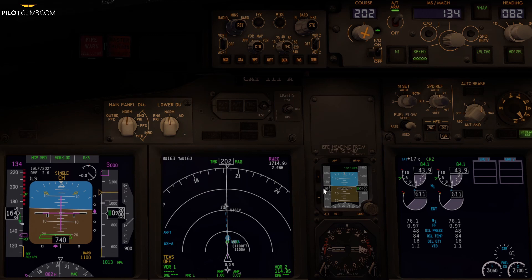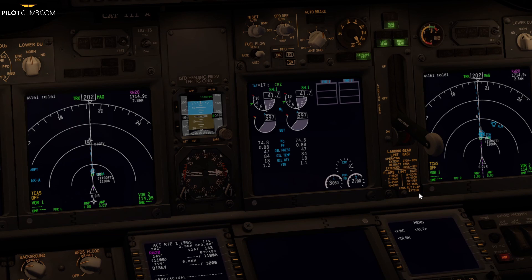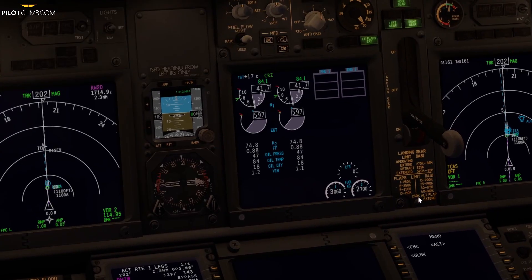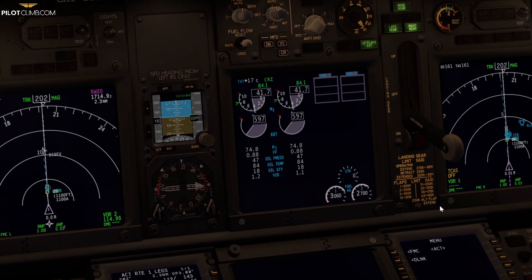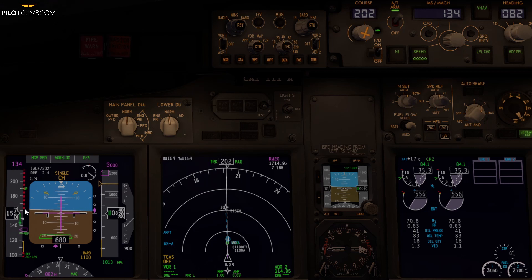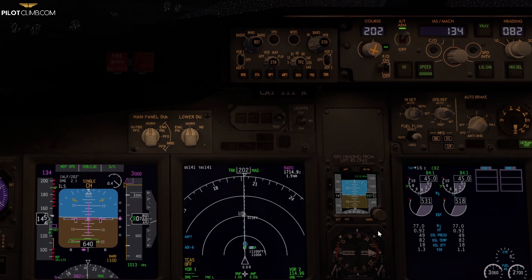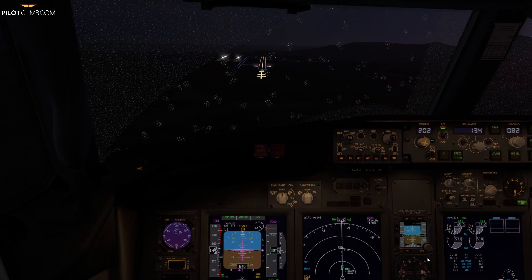As we said, four knots below the maximum — maximum speed is 162, so four knots below is 158 — it's going to extend back from flap 30 to flap 40. At 158 knots, back it goes. Now we've got the maximum speed information for flap 40 and we've got flap 40 selected. I'm going to stop the simulator here because we're approaching the runway.